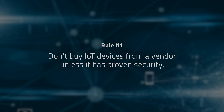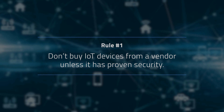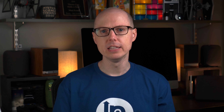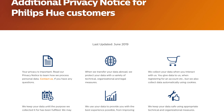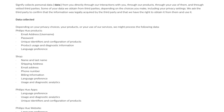Here's a few rules I strongly recommend. Don't buy IoT devices from a vendor unless it has proven security. The old saying that if it seems too good to be true, it probably is, sometimes applies. Don't jump on the cheapest options without doing a little research first. Look up the manufacturer to see if there are any customer complaints or software issues reported, and see how long they've been in business. Reputable companies will have details on their terms of service and privacy policies, so you can find out where services are located and what laws will be protecting your privacy.